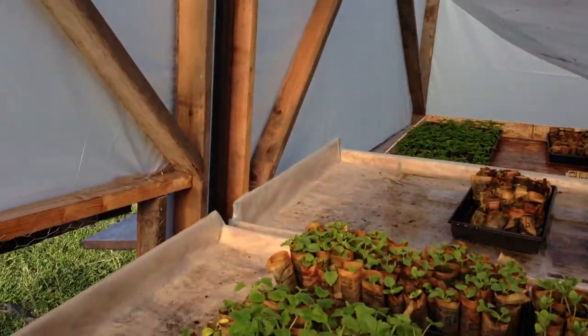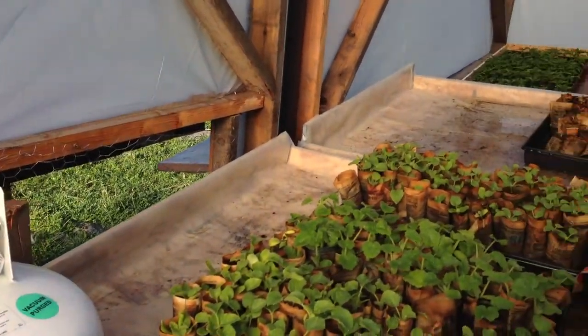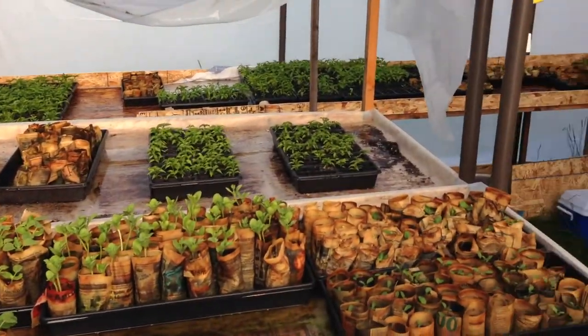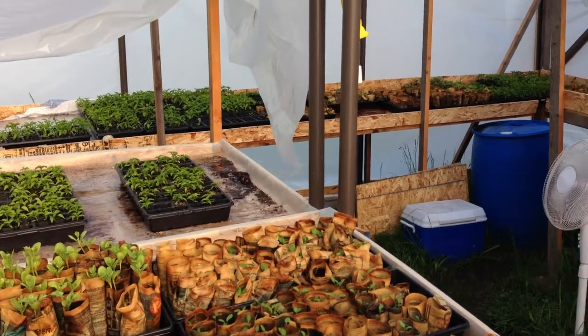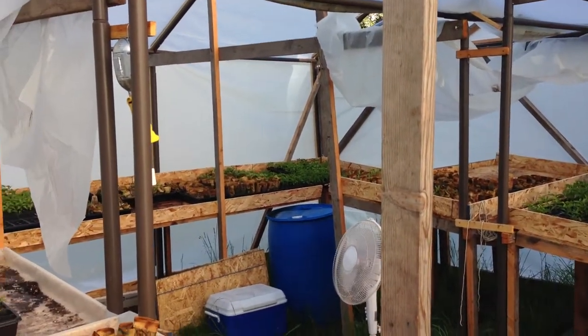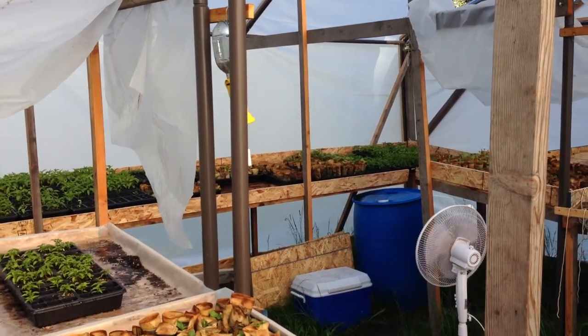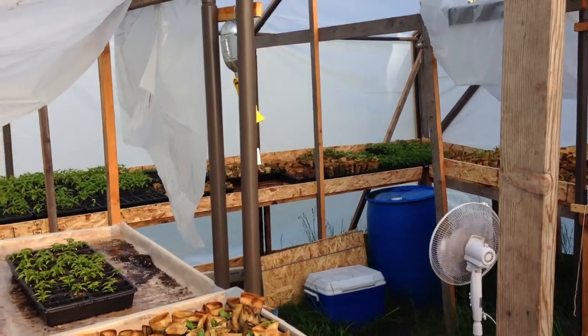It stays maybe 10 to 15 degrees above ambient in here during the day with this solar venting system that we built with just one small construction fan. Total cost to put this together — from the nails to screws to the plastic sheeting, considering all the material we reused — was well under a thousand dollars. I'd peg it at around $750.